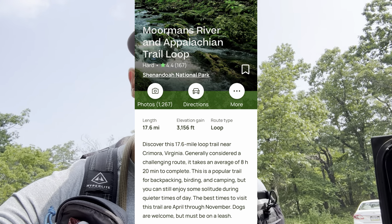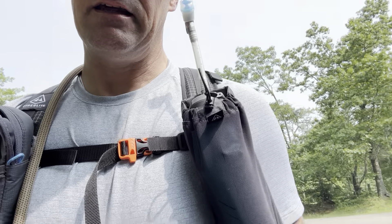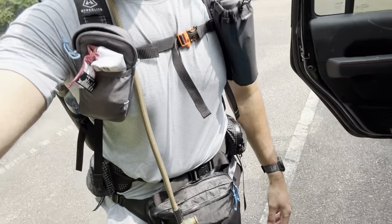We're here at the Turks Gap parking lot. Again, we're going to do the Mormon's Loop. I've got my Hyperlite Southwest 44, base weight of 24 pounds. I added a phone pocket from Gossamer Gear and the Hyperlite water bottle holder. I also have their fanny pack — one of the things I found on my section hike is that getting snacks was kind of hard, so I wanted something with easier access to snacks.